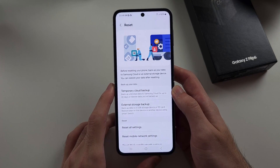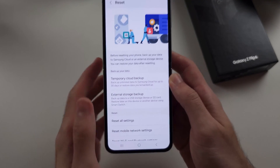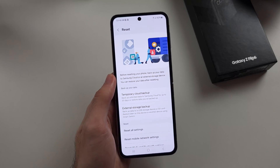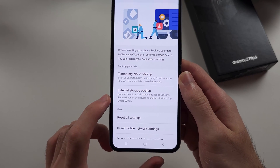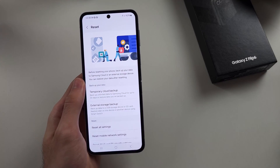Inside of this one, before you do the factory reset, you may want to back up your Z Flip 6 to the cloud temporarily. This is good if you have a new Samsung, because then you can move all of the data to the new Samsung phone. Alternatively, you can back up your phone to an external storage device, and that backup can be restored on a Samsung or any other Android.